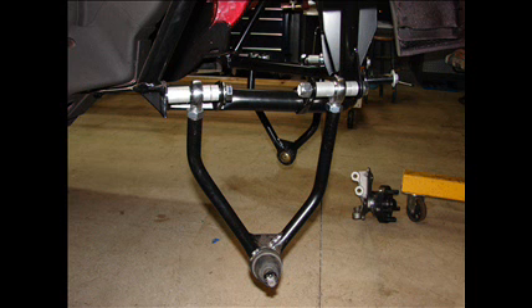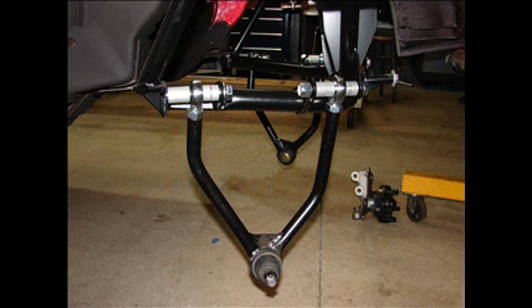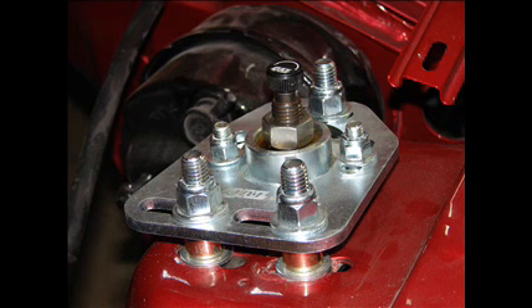Another critical point to remember: although this is a 1985 QA1 front suspension kit, you must order it with the 1994-1995 control arms. You are using a 1994-1995 spindle, and if you do not order it with the right control arms, it will have the wrong ball joints and you'll have to send them back. As an option from QA1, you can purchase caster-camber plates for the top of the shock towers, but there's really not that much room to use all the adjustment points they offer, so they're not worth purchasing if you don't need them.